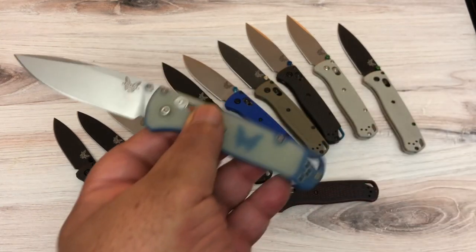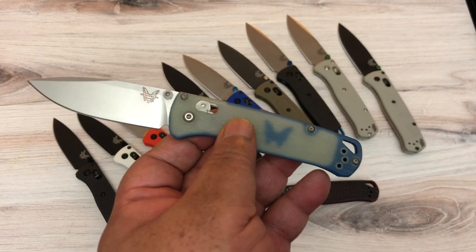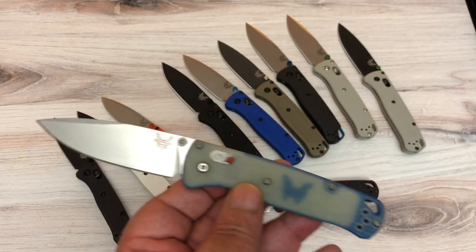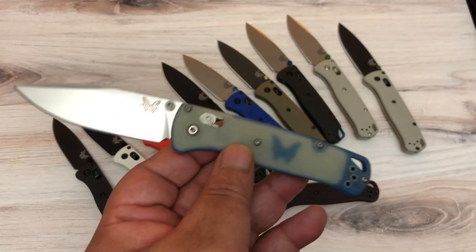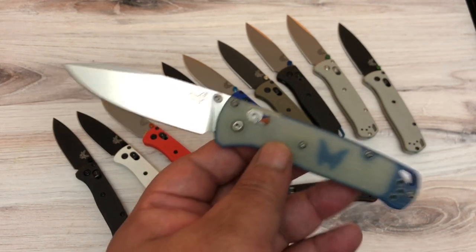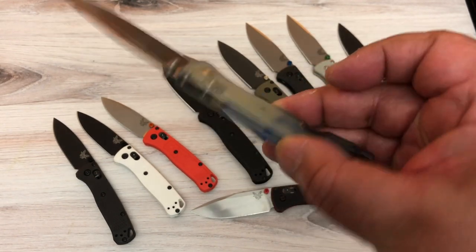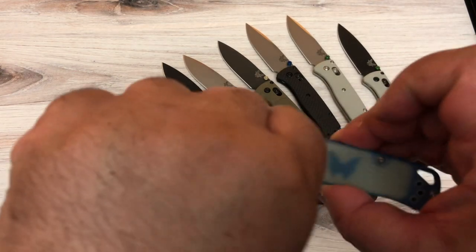I went looking for the really special ones because I was hooked, and I found this limited edition Benchmade. They made two thousand of these — I found mine new in box on the secondary market, so I paid a little too much. This is number 1112. It has 20CV steel, natural G10 over blue — I think the logo is a little too big in the middle, but it's a real nice unique knife.